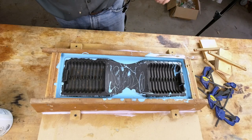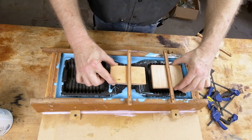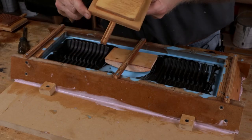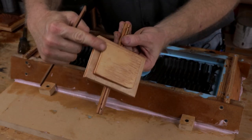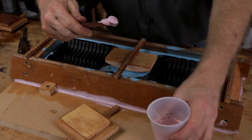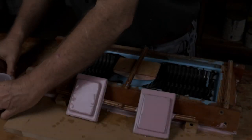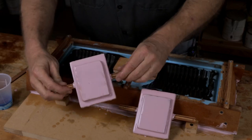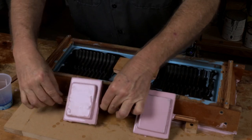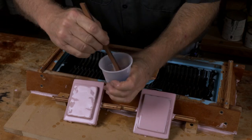Now we have the edges poured. We can start to think about mounting these in place — that one goes here, this one goes here. We'll get those mounted up and we can pour the center. I worry about stuff, and what I'm worried about here are these corners — I just feel like these are bubble traps. I want to make a fillet of rubber to kind of fill that in ahead of time. I'm still not satisfied; I don't like where the rubber could possibly get trapped, so let's do another thing.